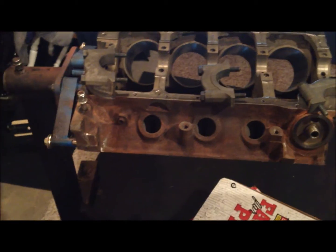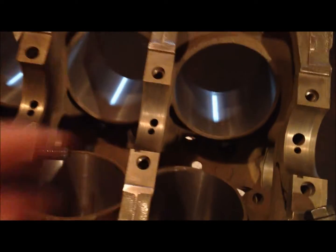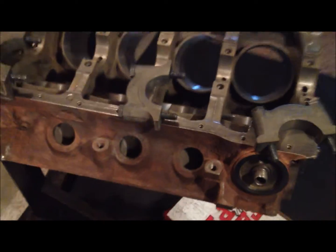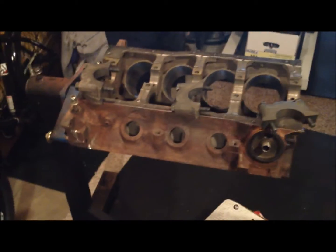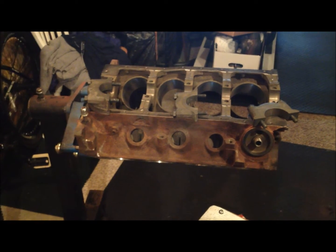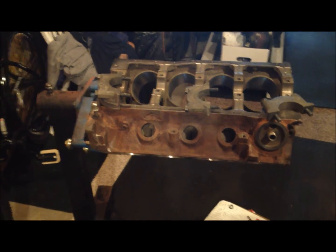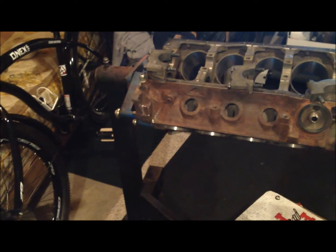I'm going to use three locations on the engine block for the crank and just one piston, getting a measurement on the four corners, so I'll know how much to take off the block. It's a pretty simple process, but it's definitely something you want to do if you want your motor in tip-top shape. Quench is really important for reducing detonation and being able to run higher compression.